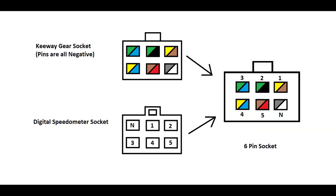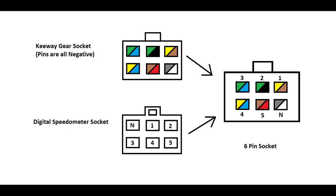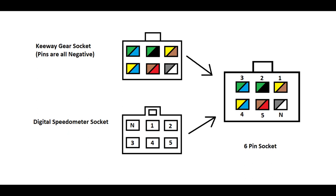And then, sa digital speedometer naman, ang neutral from left to right: neutral, first gear, second gear, and then bababa sya — third gear, fourth gear, fifth gear. So pag kinombine naman, pinaka-convert natin sya gamit yung female socket. Ito yung magiging pattern nya, so i-rewire nyo na lang din.